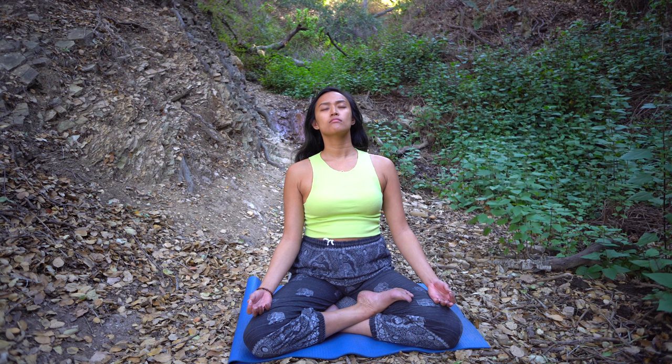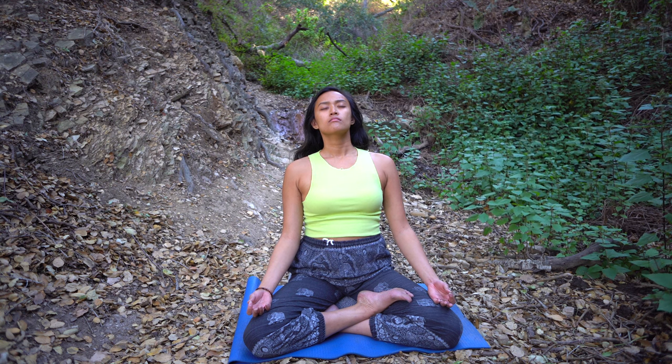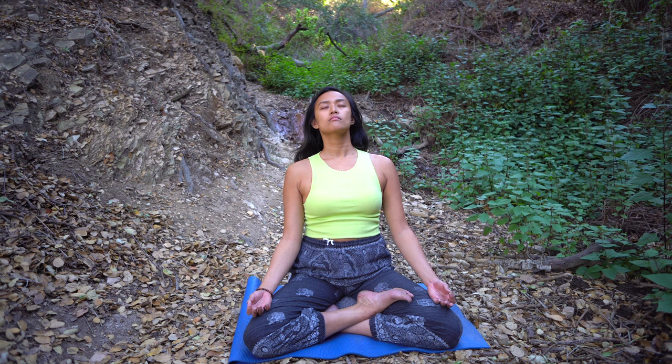Deepen your awareness within. The body and mind is open. Connect to the subtle sensations — the warm, healing energy moving throughout the body. You are supported and grounded.